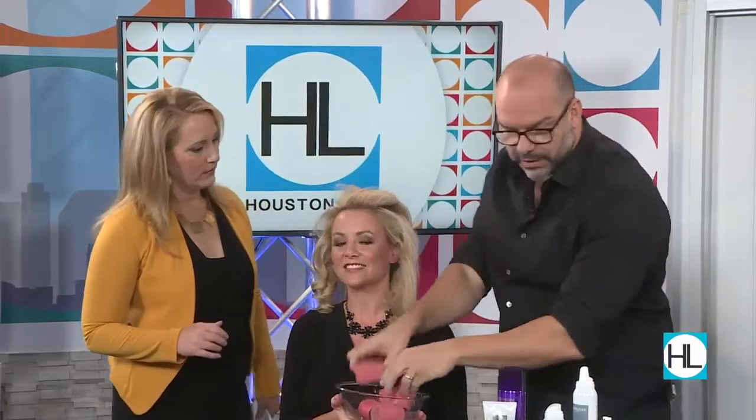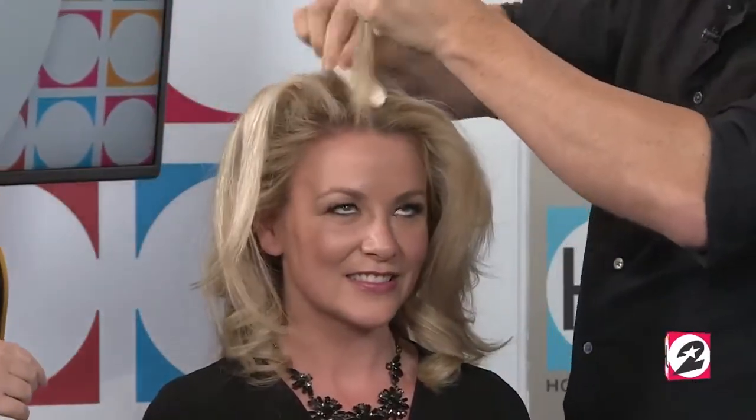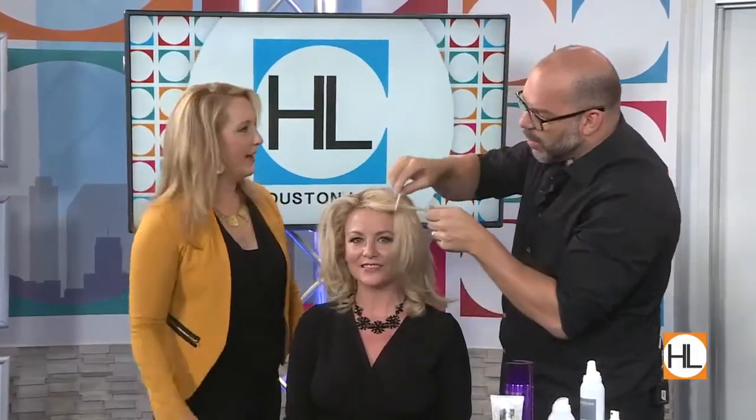So once the rollers are out, we do backcombing. There are two types of backcombing. Regular backcombing is just packing it down at the roots so you can get volume. Then there's French lacing — say you have that little crazy hair that won't behave. French lacing goes down the hair to create movement, and if you do a great French lace you can make it stand straight up on its own. You want to use that in your curls, not on top.